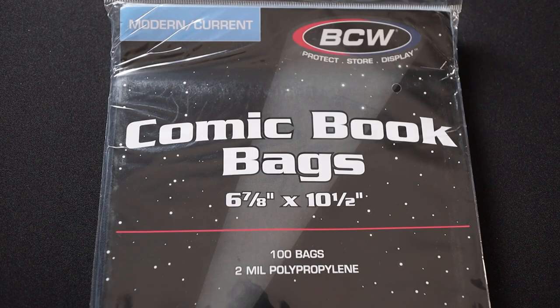These are the BCW modern and current comic book bags. I love using these in conjunction with BCW's boards, but let's take a closer look at these bags. They are sized at six and seven-eighths inches by ten and a half inches. These come in a pack of 100 and the bags feature a two mil polypropylene design.